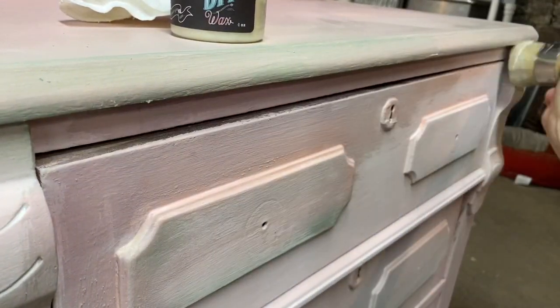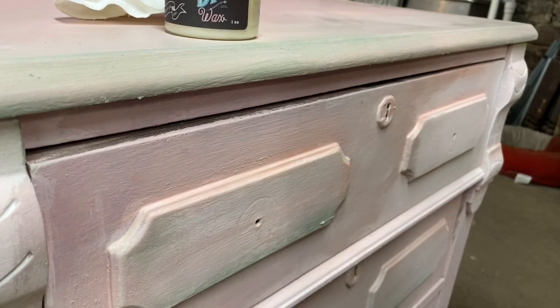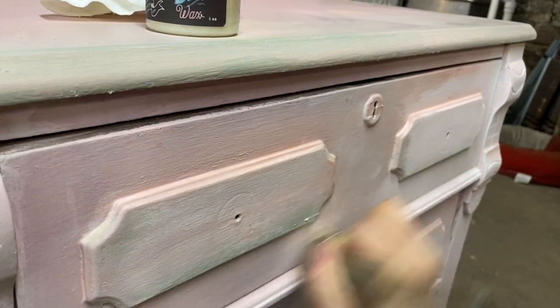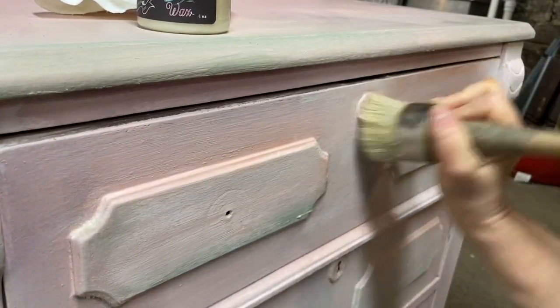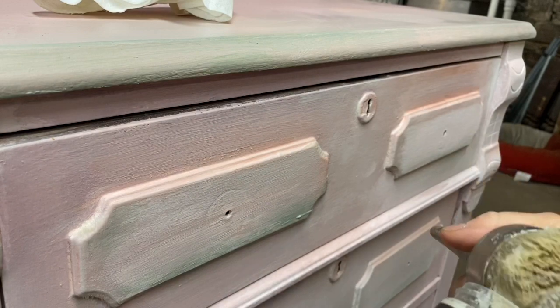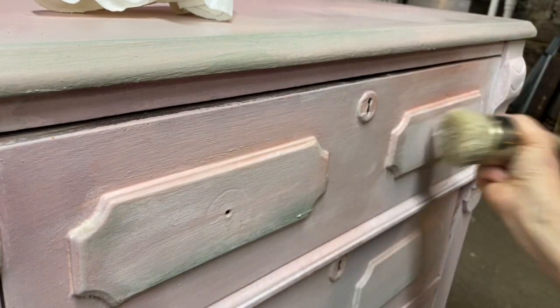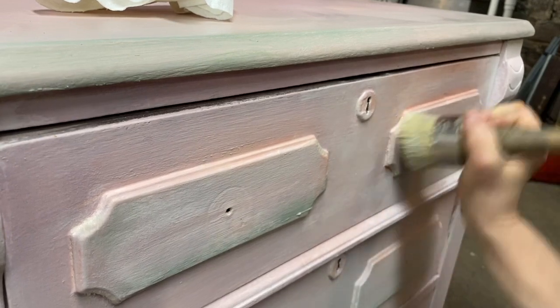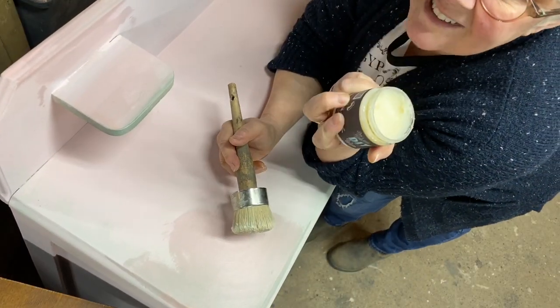After I let my piece rest for a few days, I applied a finishing coat of Debbie's DIY Clear Furniture Wax. I'm rubbing that wax into the surface of the paint and then I'm going to buff it to bring it up to a really pretty shine. This is going to protect my piece. It's not stinky wax.